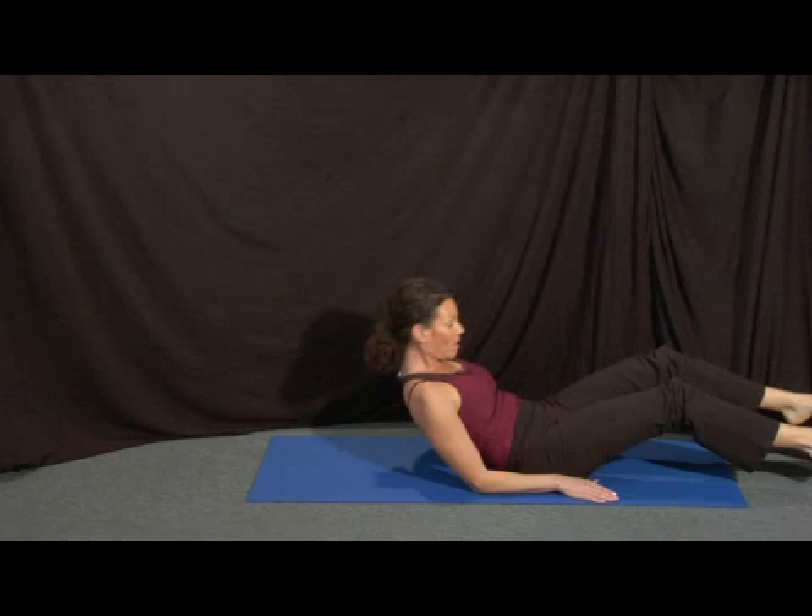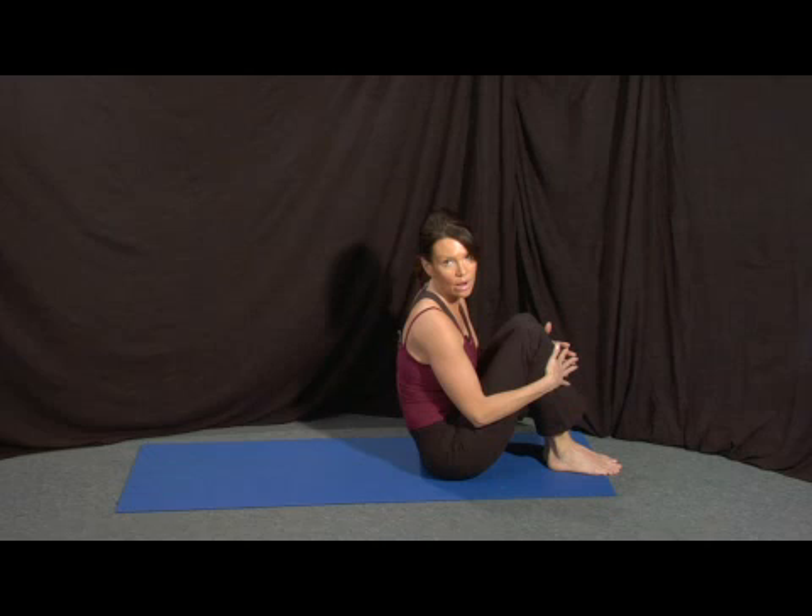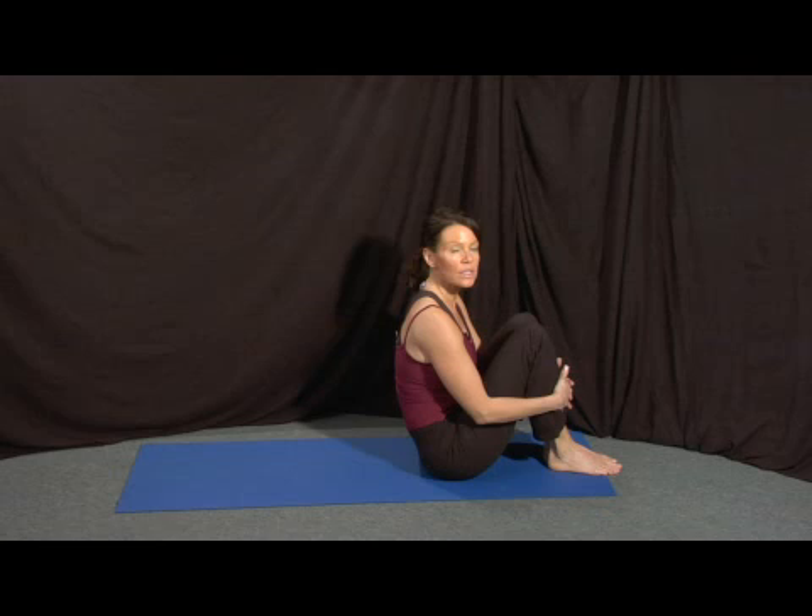Come back up into neutral position. With this one, make sure you master your pile driver before you move into plow, and make sure you keep your neck soft and you control the movement over, holding for ten to twenty seconds.